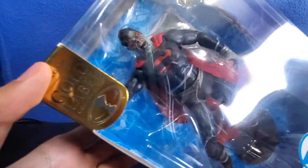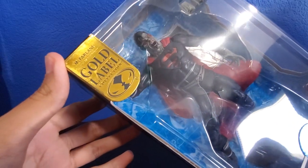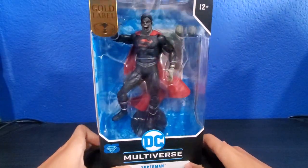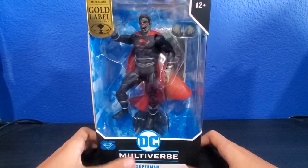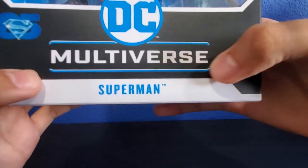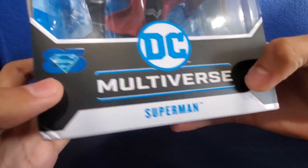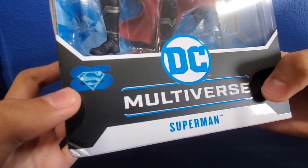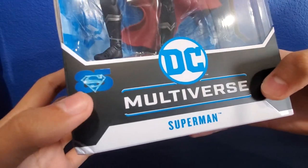This is from the Gold Label series — I guess the Gold Label collection. The figure looks super cool. Let's go ahead and check out the box. We've got the DC Multiverse logo right there, Superman down there. There's an 85th Anniversary marking — I think that's what it means, though I'm not sure.